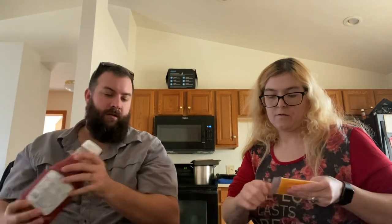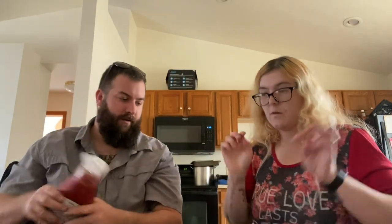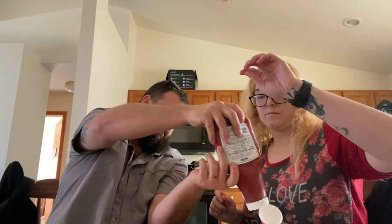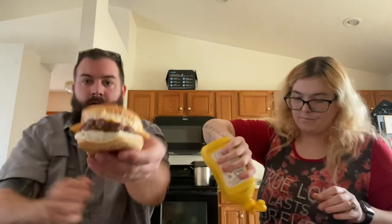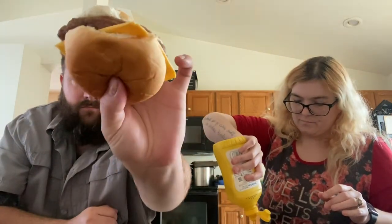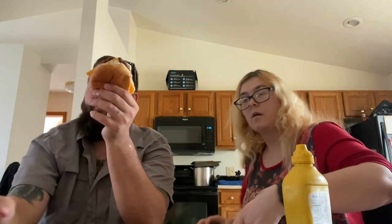Do a little ketchup on mine here. I'll show you what they look like when you get them assembled. No mustard for me, but here's what she looks like — kind of a pale patty. Microwaved it for about two minutes; these are frozen. So here we go.